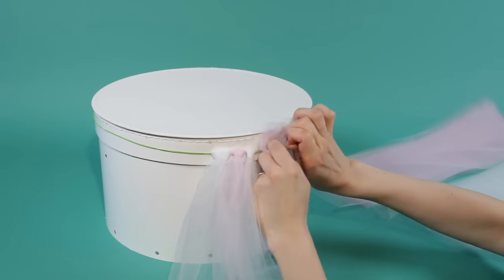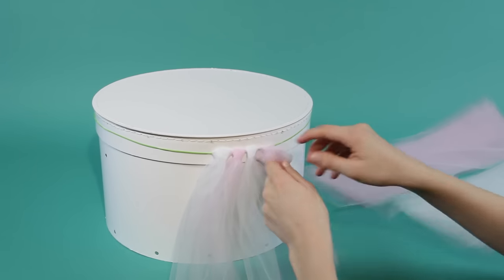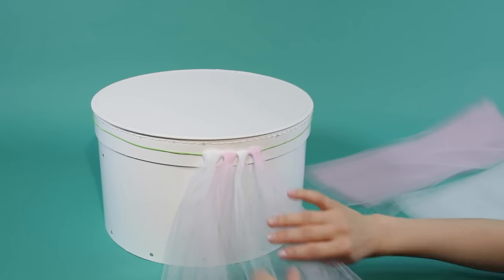Loop each piece of tulle around the elastic band, alternating pink and white. To finish your princess baby shower, check out the tutorial at the end of this video.